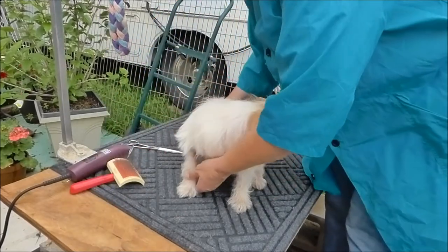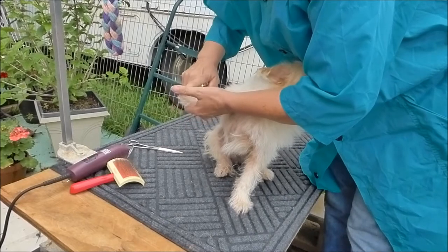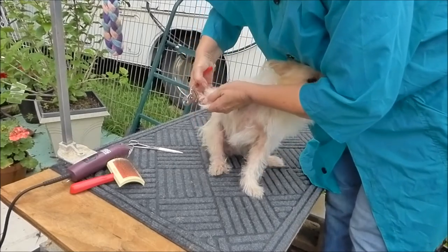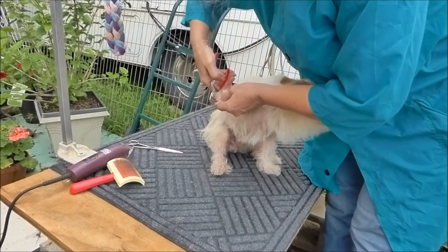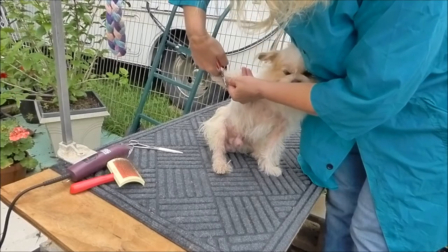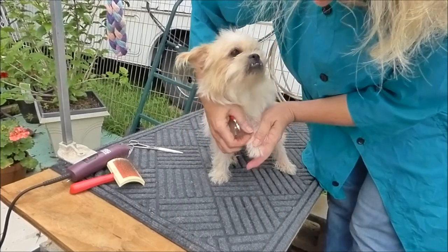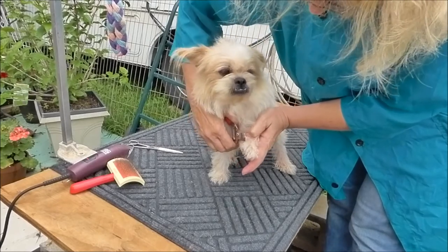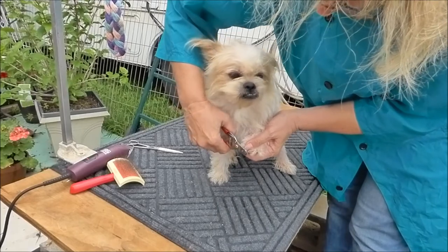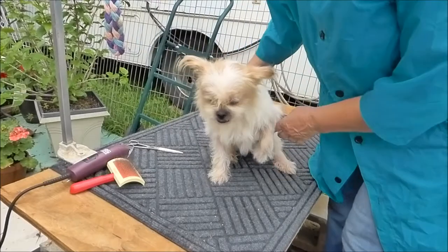We're going to cut his nails. Our nail clipper locks up on me all the time. And he has dew claws. He's gotten pretty good about getting his nails cut. As long as you're calm about it and you know what you're doing, they're okay with it typically. If you make a big deal, start yelling at him and stuff, then it's going to freak them out.